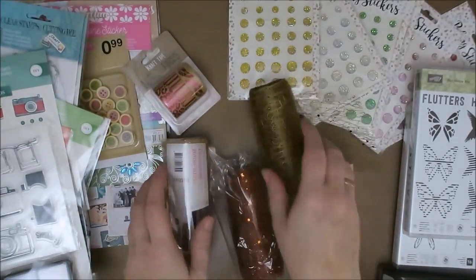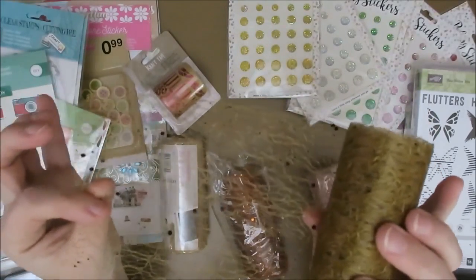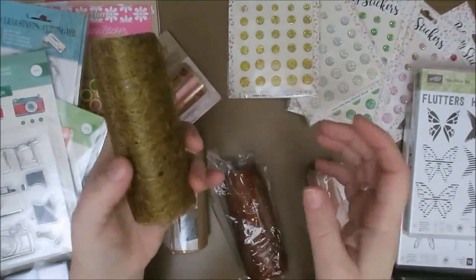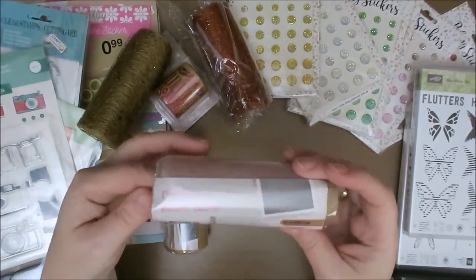Next up I have these. You've seen me use this one in the Alice in Wonderland paperclip embellishment video. I just love stuff like this — I love to use this in art journals and on cards. So I was so happy when I saw this, and they also have it in copper. And I also bought some of this, which is, I think, organza.